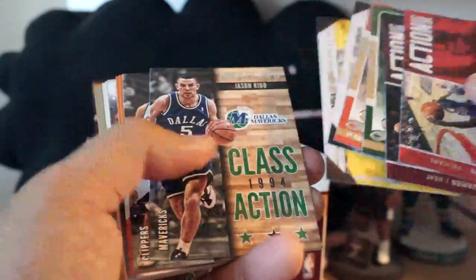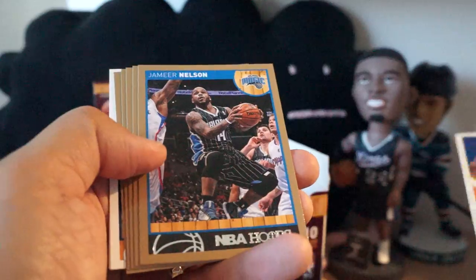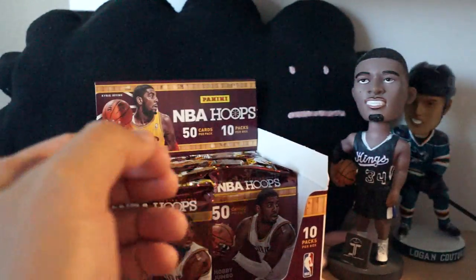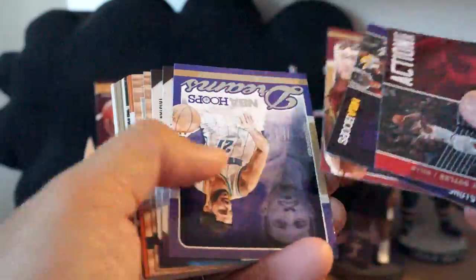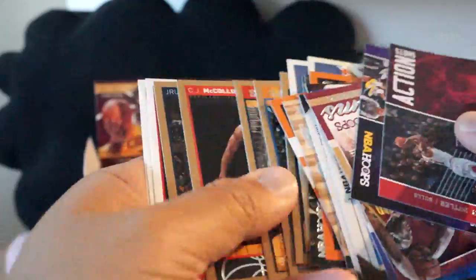I'm just going to run through the inserts to see if there's anything especially special. You're going to see my full review of this on my website — I'll have a link down below in the description, feel free to take a look and read that. Got a Kobe insert, but no hits in that one.